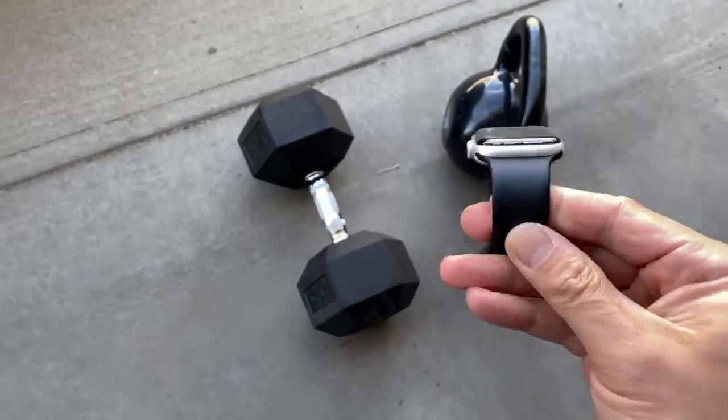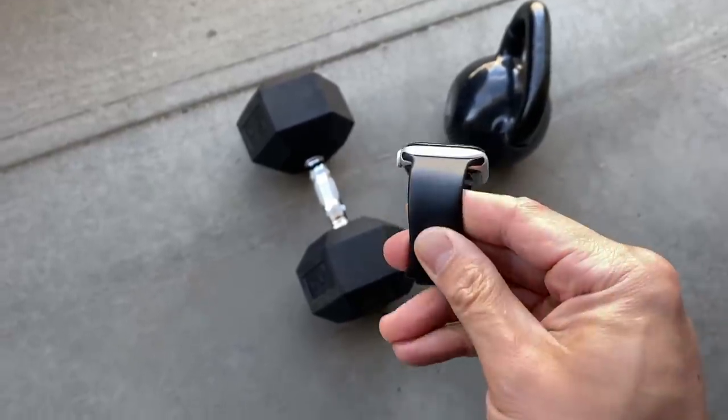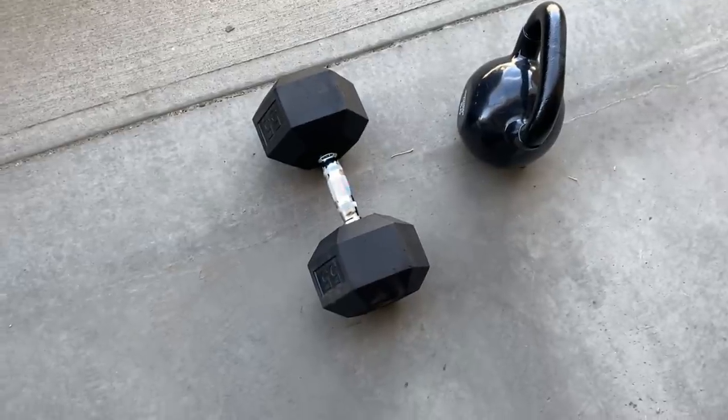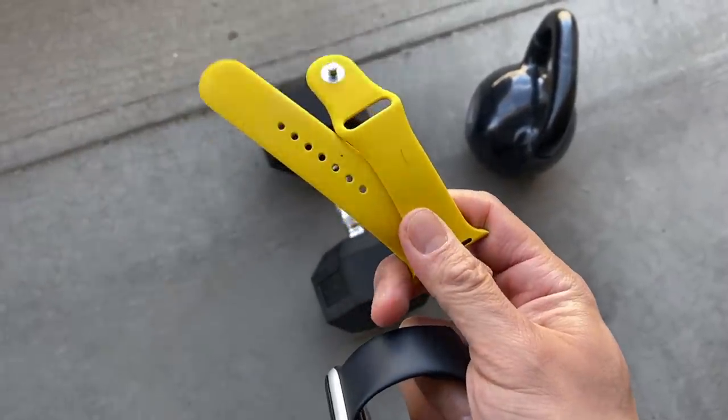So here's what we're going to do — we're going to try to lift those weights with these Apple straps. This is one of the OG silicone straps, it's a little older. These are the cheapest ones I have in my collection; I think these were like $8.